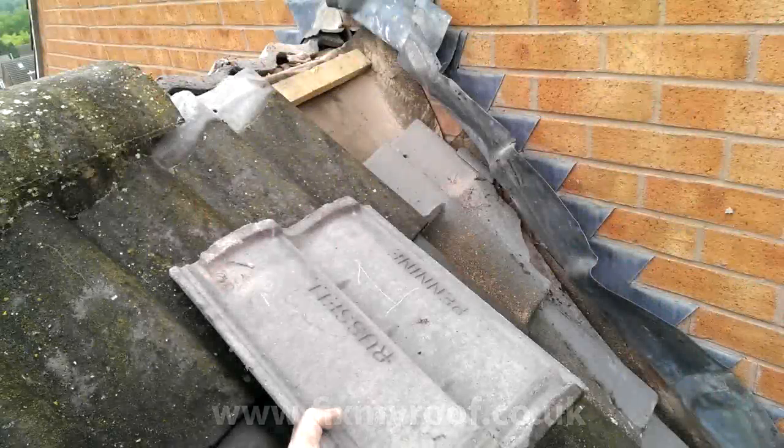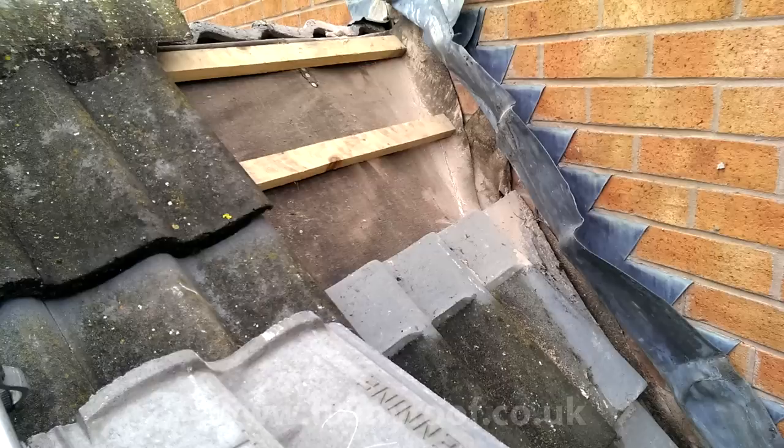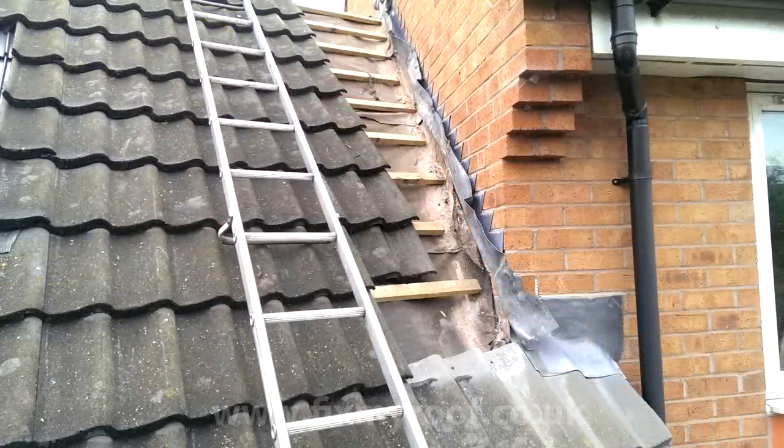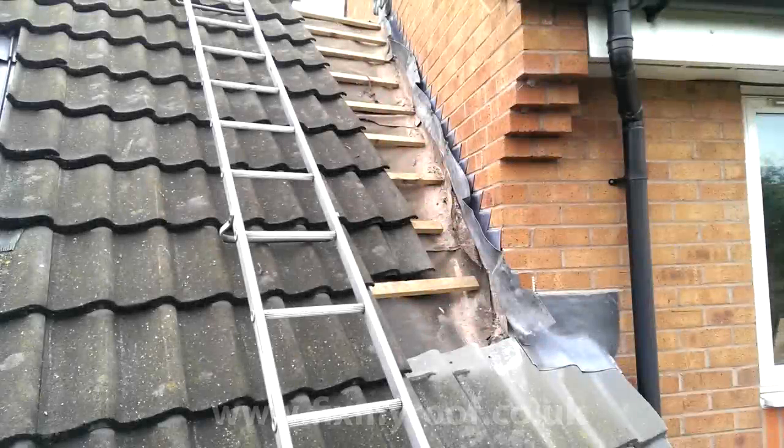Now we have full access to the roof tiles and we can start to strip them off. It's always a good idea to number the tiles on the underneath and stack them in some sort of logical order as you go - it's never funny to have a confusing jigsaw left on your hands at the end of the day. Remember, you're not stripping the whole roof, just enough to get the abutment soaker in with minimum fuss. Looking at the undersarking, you can see the path the rainwater has taken - slowly becoming a larger amount of water near the bottom, resulting in the leak.